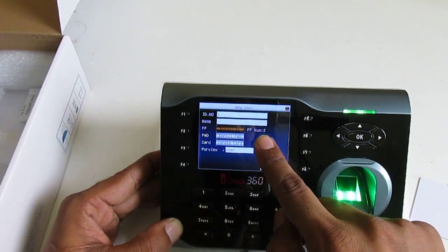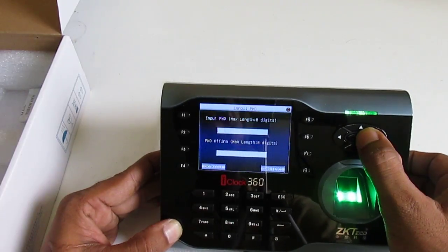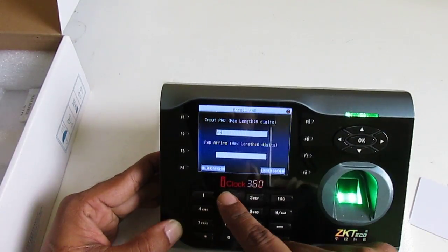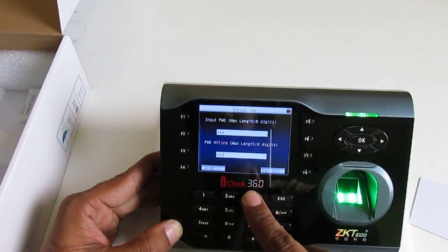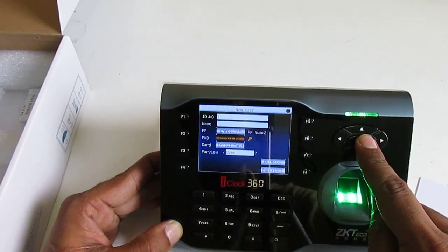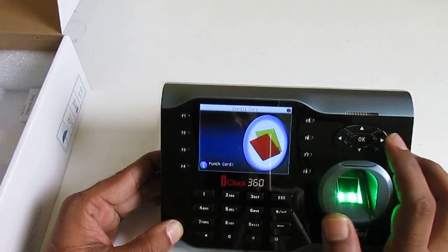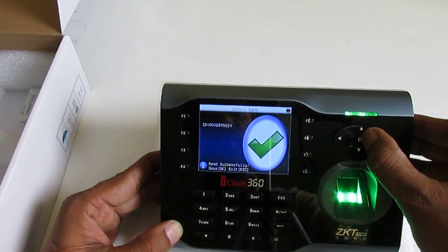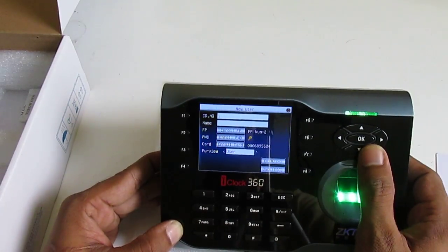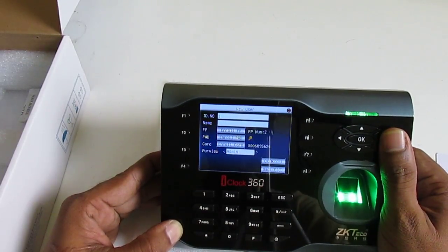You can see we now have two fingers registered on the device. For the password, I enter one-two-three, press the down key, one-two-three, press down, press OK. Then enroll card — I scan the card and press OK.